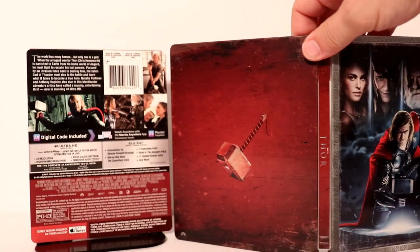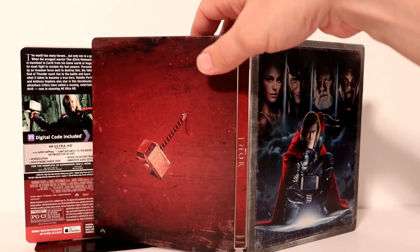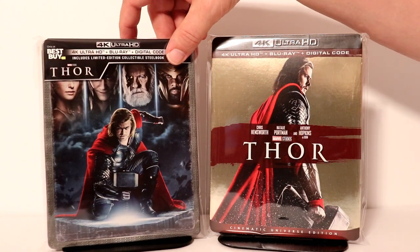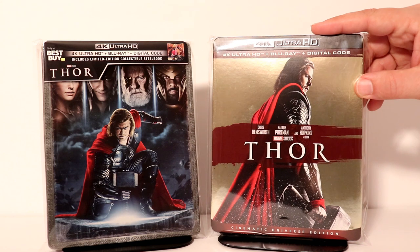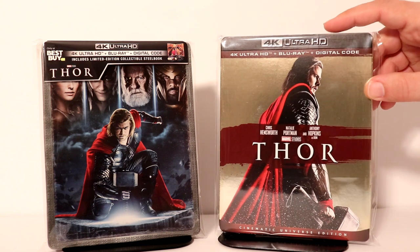Here it is all opened up. Really nice steelbook. I'm very happy to have this one in my collection. I'm going ahead and placing the steelbook inside a protective bag. These bags do help keep my steelbooks from getting scuffed up on the shelf. I also have one on the 4K release to help keep my slipcover in good condition.